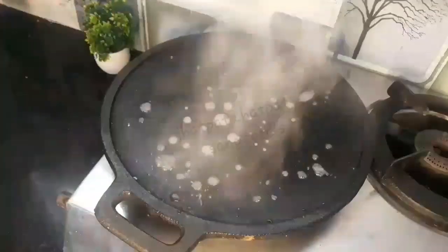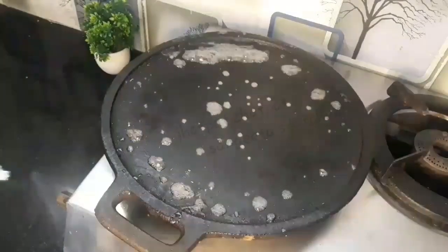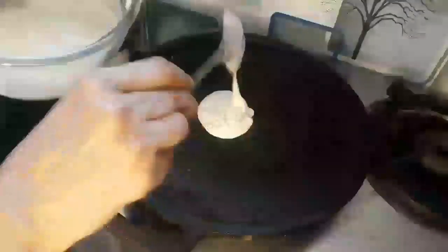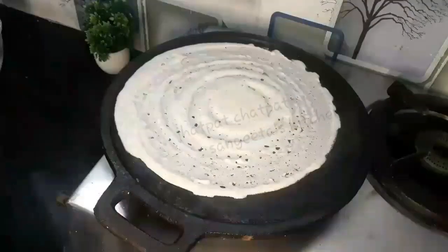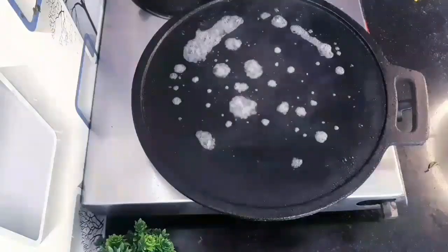Here are my important tips before making dosa: heat the tava on medium flame and sprinkle some water, allow the water to evaporate, then add two or three drops of oil and rub with a clean cloth. This prevents the dosa from sticking to the tava. The temperature should not be too high or too low. If the tava becomes very hot, sprinkle a little water on it to bring down the heat.